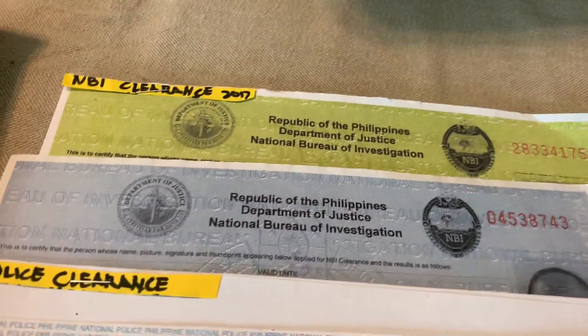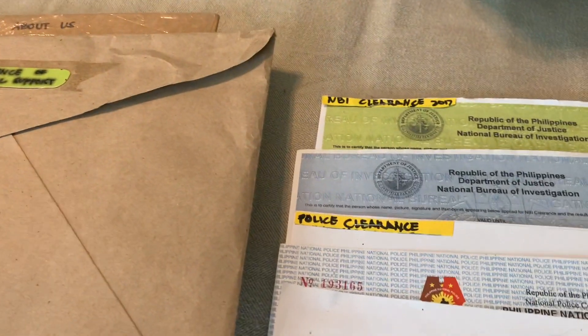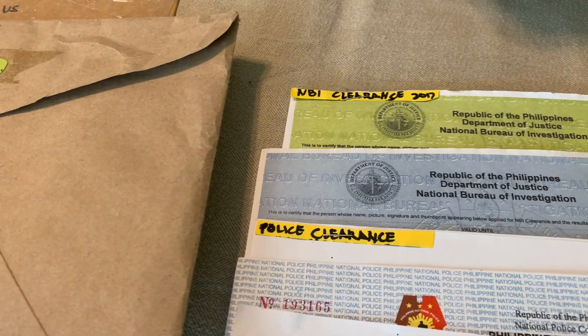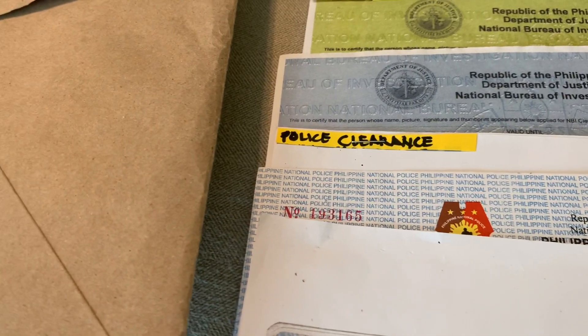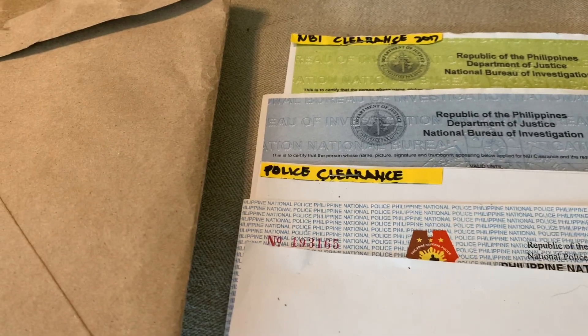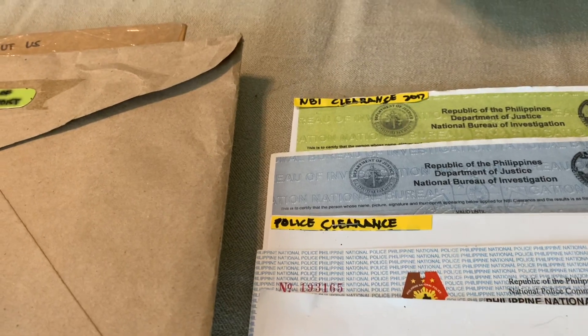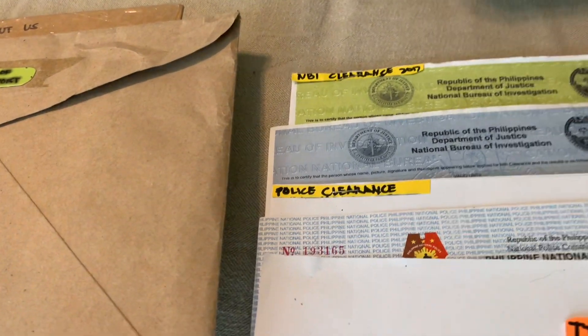Bring your NBI clearance. If yours is about to expire, get a new one — make sure it's for travel abroad and is multi-purpose. Also bring a latest police clearance, even if you haven't traveled to another country, to make sure you don't miss any of those requirements.